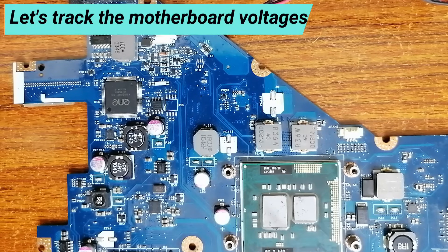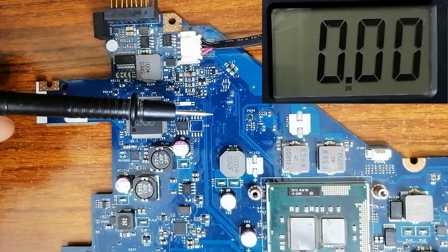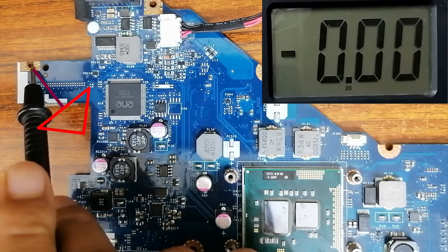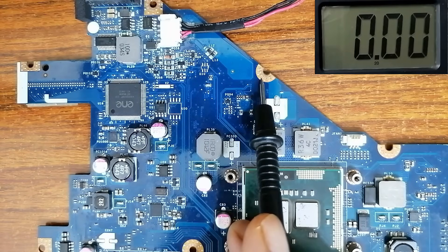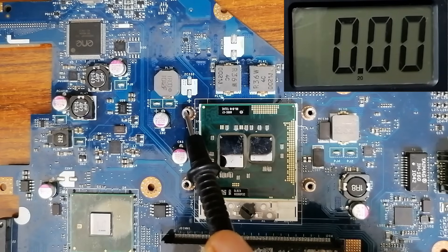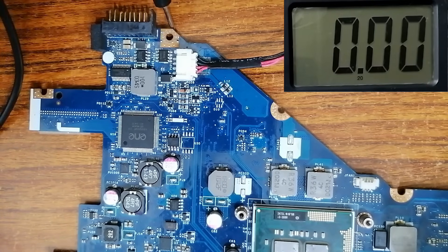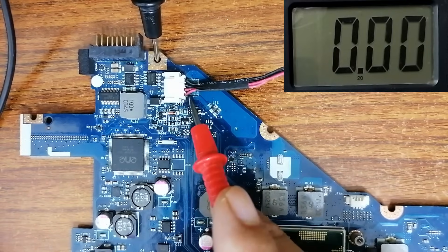Let's put the black probe of the multimeter into ground on the motherboard. We have ground everywhere — this is ground, this is ground, here also we have ground. The negative terminal of the capacitor is also ground. So let's select this ground point, put the black probe here, and then check the DC connector.